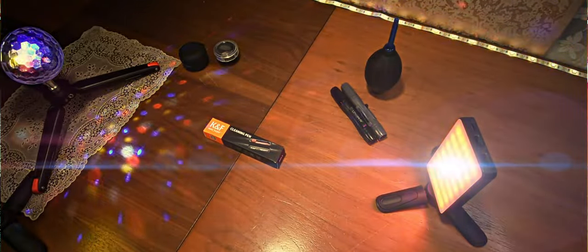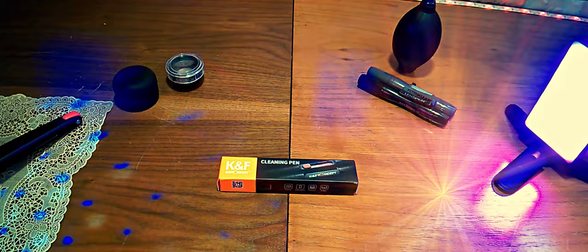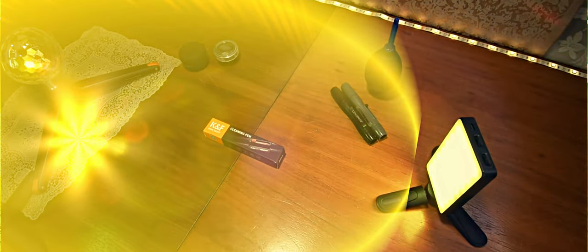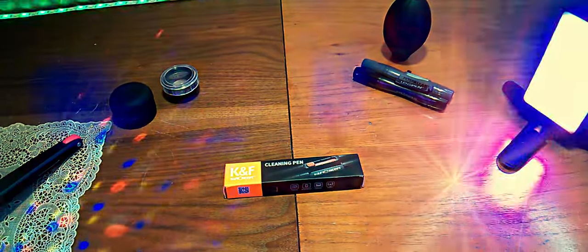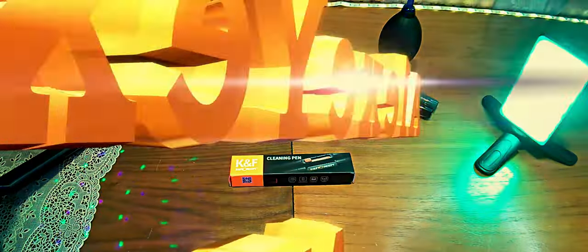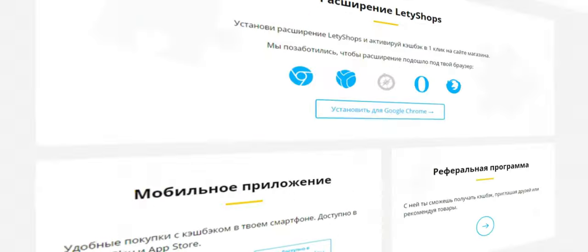Новый вариант — это K&F Concept с чистящей ручкой. Всё пришло из Китая достаточно быстро: из-за консолидации посылок в течение двух-трёх недель, в таком состоянии, помимо основного жёлтого пакета. Давайте смотреть, что находится внутри, в каком состоянии, и почему был выбран дополнительно данный вид чистящей ручки.